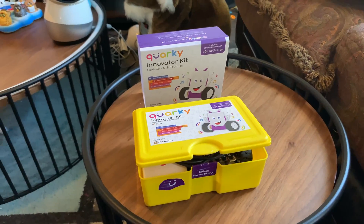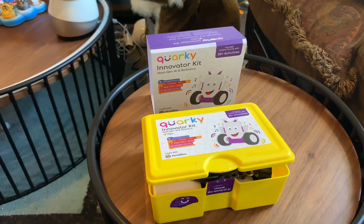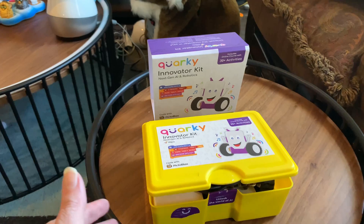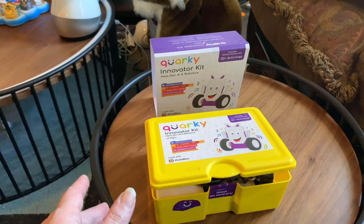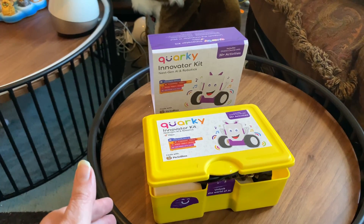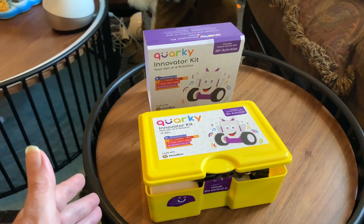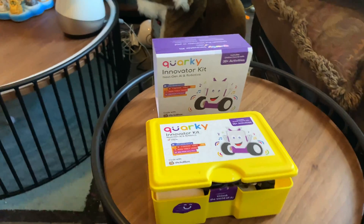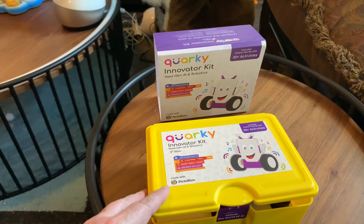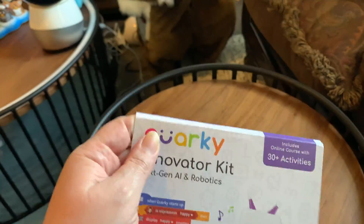Hello, so I wanted to do a review. I did an unboxing video that was released and the Kickstarter was launched today. I recently received Corki, the Innovator Kit from Stempedia, and I want to cover basically what Corki is like, what I do like about Corki, and maybe just a few minor points that could be improved upon. Corki is an AI robotics kit.